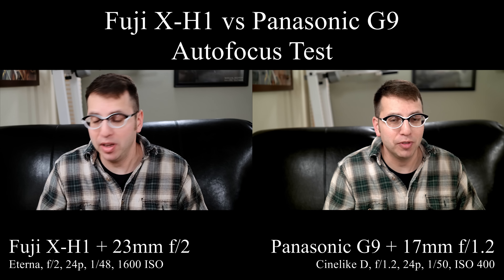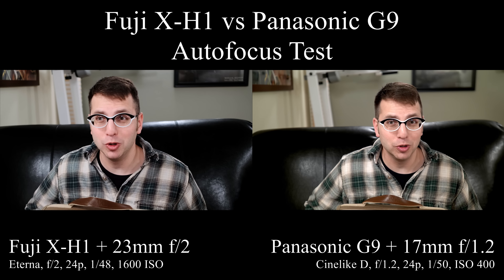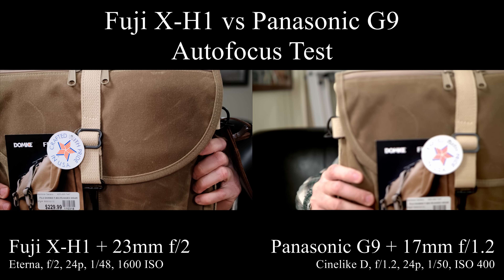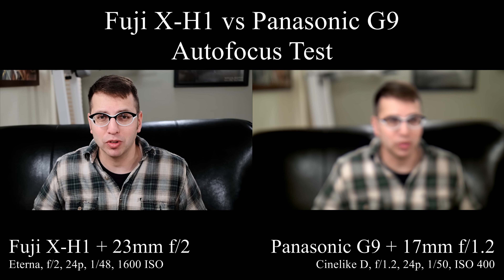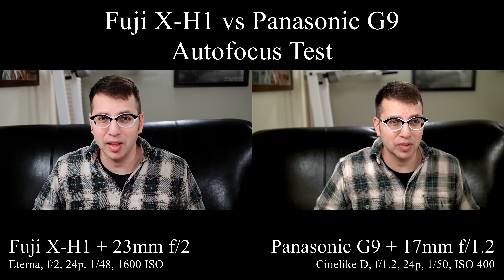Now I'm going to block my face by putting up the bag that came with my Fuji X-H1. I'm going to go close to the camera and see if it can focus on that, put it there for a few seconds, bring it back down, and let's see if it focuses on my face. I'll give it a few seconds just so I can see what's happening.